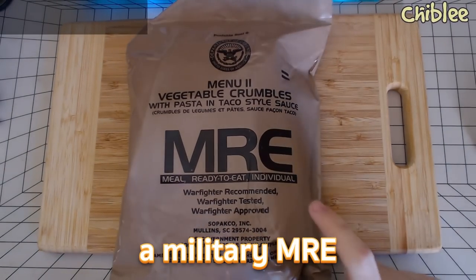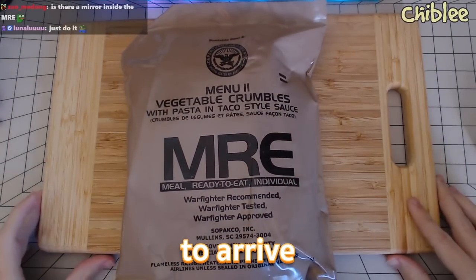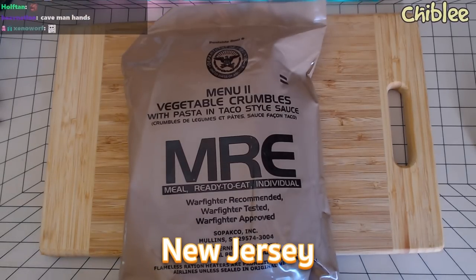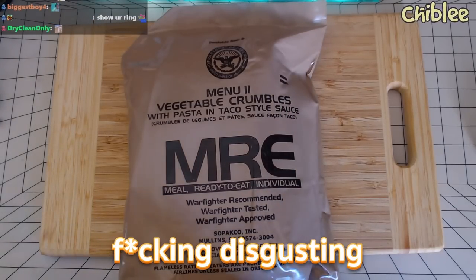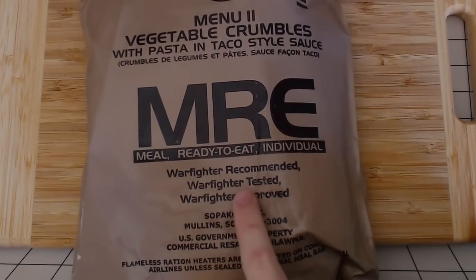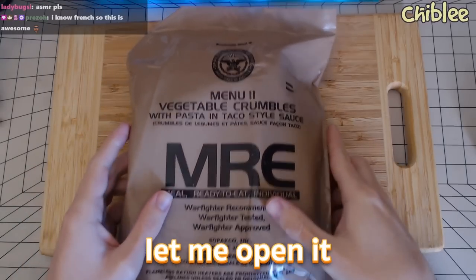Okay dude, we're gonna eat a military MRE. I waited like two weeks for this to arrive — I thought it was coming from New Zealand but it was coming from New Jersey. It is a vegetable crumbles, which apparently is disgusting. This is official US military MRE: warfighter recommended, warfighter tested, warfighter approved.